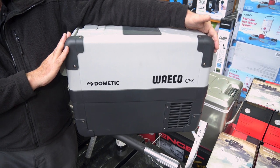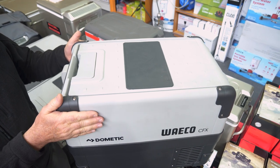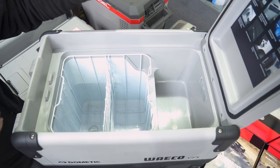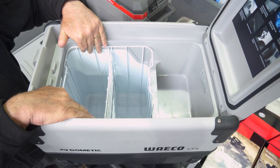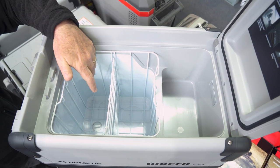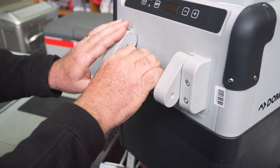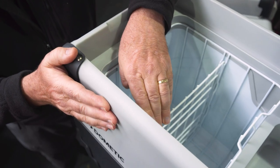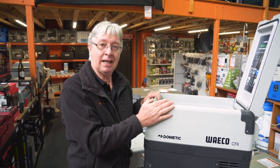This fridge is 62 centimetres long, 42 and a half centimetres high and about 34.2 centimetres wide. It has a polypropylene case, the handles are nylon on steel, with stainless steel components all over the fridge. The wall thickness is three and a half centimetres and it contains polyurethane insulation which is CFC free.